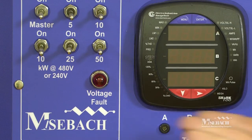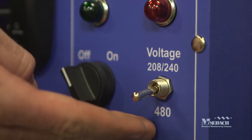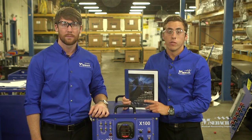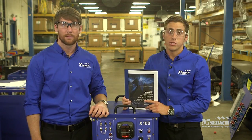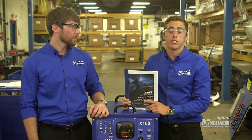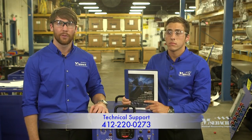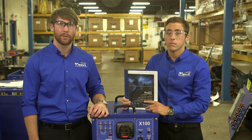Ensure that you are operating your load bank in a suitable environment. If the red over voltage indicator lamp illuminates, check two things: first, check the voltage selector switch on the front of the load bank and ensure it's set to the proper position. If it is, check your source and ensure that the voltage from the source is as expected. We hope you found the information in this video useful, but if you have any additional questions, you can consult your X100 operations and service manual, or contact Mosbach Technical Support at 412-220-0273. Thank you for your time and we hope your X100 load bank serves you well.